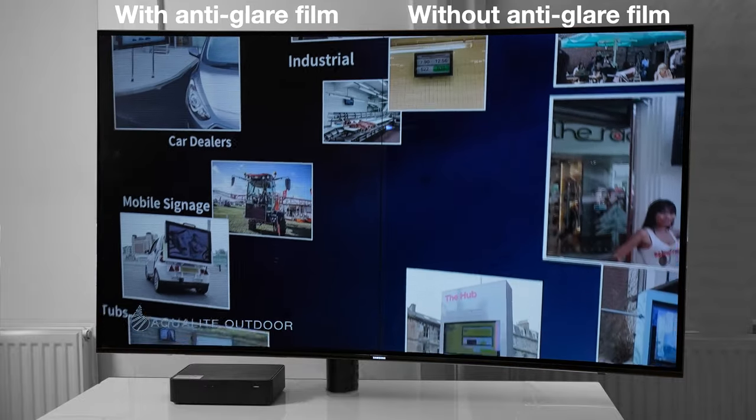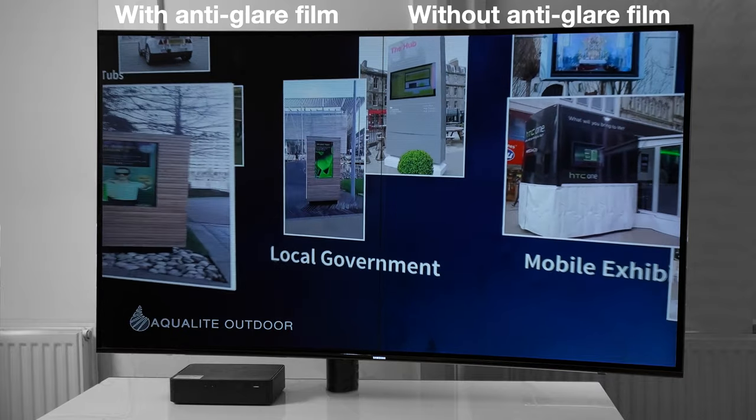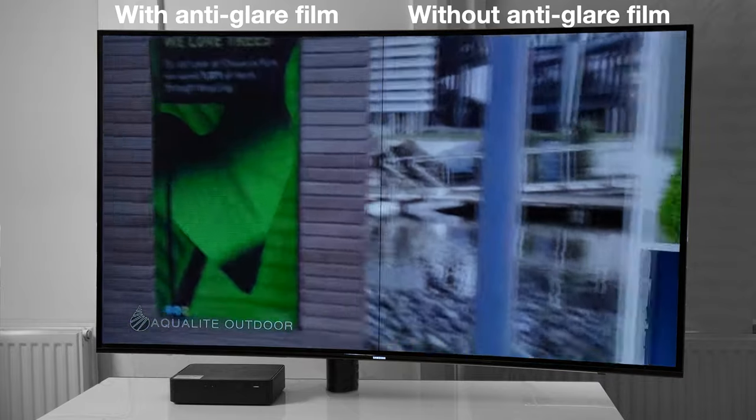Here is the same effect with a torch shining at the screen. Again the reflections are completely dissipated when moved to the anti-glare side and reappear when it comes back.